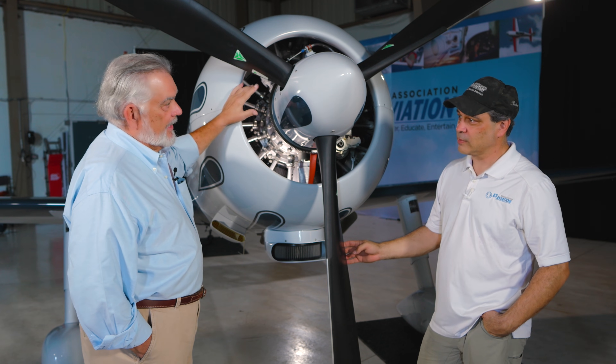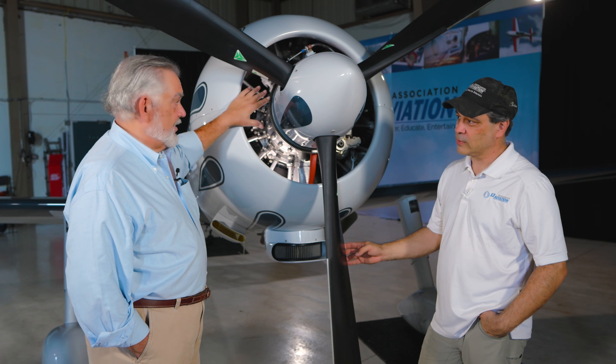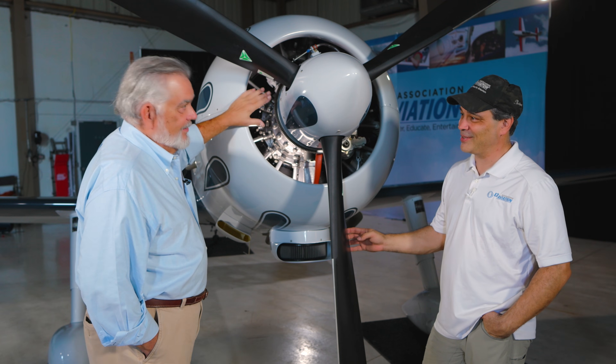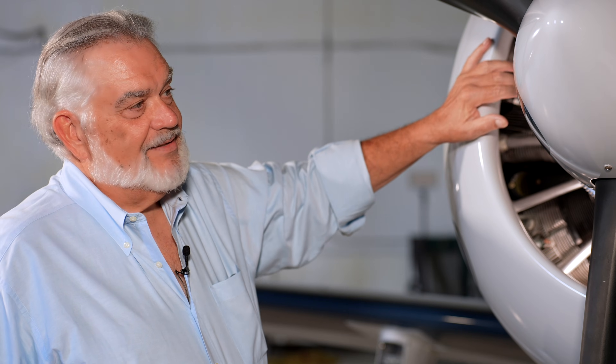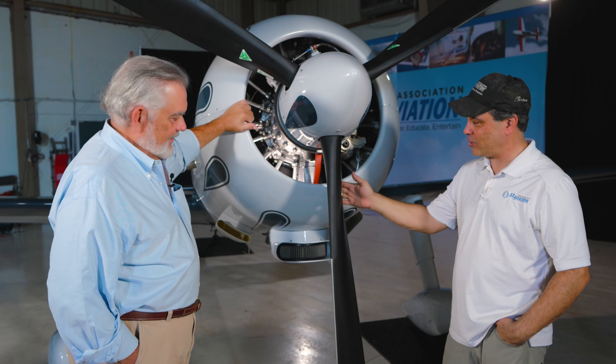I've been really happy with it. I borrowed a prop from a friend who has a tricycle version of this airplane, and since that airplane sits tail-high, the blades are real short, so there are four of them. It just looked completely out of scale — it looked like a ceiling fan blade on here. I just couldn't stand it. So I ordered this prop and I've been real happy with it. It looks great, looks sexy for sure.